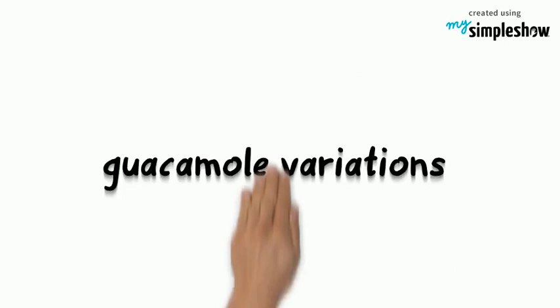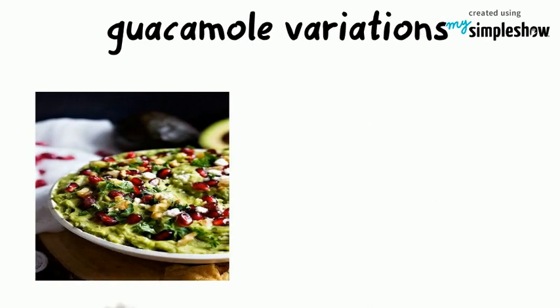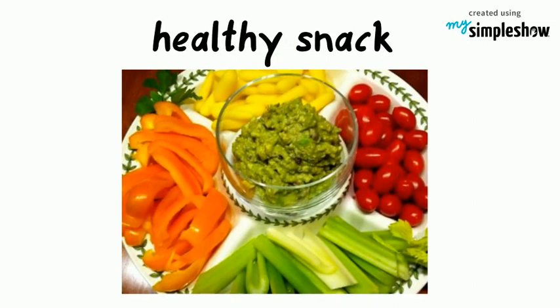Once you have basic guacamole down, you can experiment with variations like adding pomegranate seeds and chunks of mango. Guacamole is an easy-to-make healthy snack. It can be eaten with sliced veggies, or added to a more complete meal by including it in your salad, taco, or burrito.